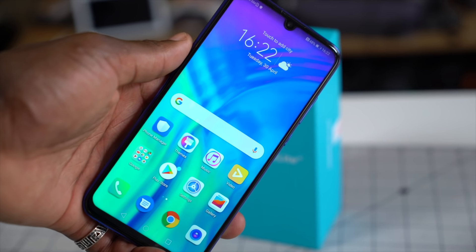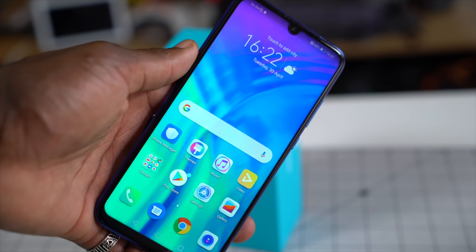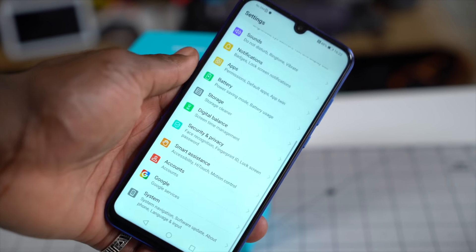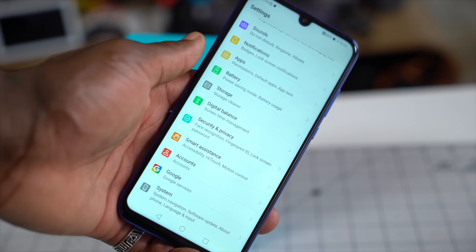On the front we have a 6.2-inch dewdrop display with a 19.5 by 9 aspect ratio. Embedded in that dewdrop is a 32-megapixel front-facing AI camera with HDR.